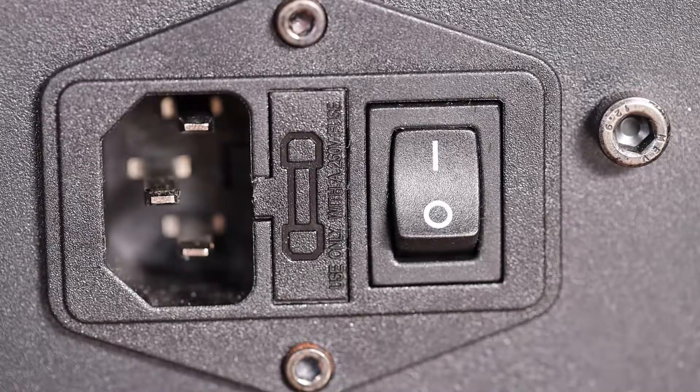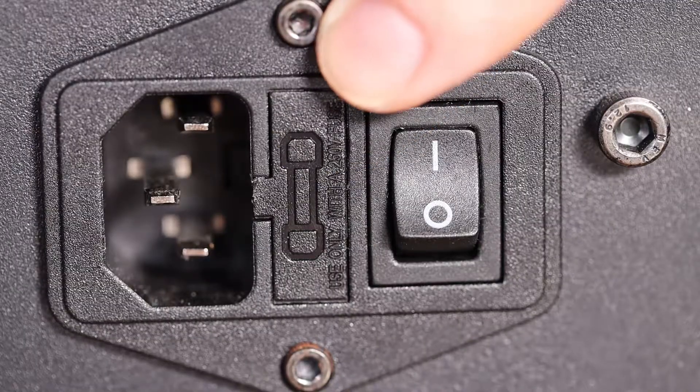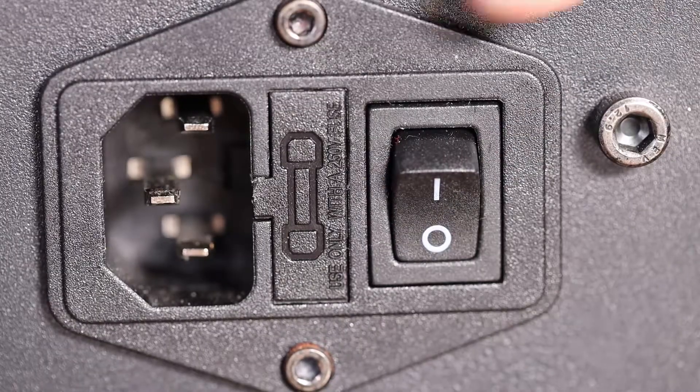The last thing you can do if it's still not working is check the fuse. In my case the fuse is right here — you pop this cover off and you can check it. The reason that fuse is there is, say the bed takes more power than the power supply wants to give; it can pop that fuse without damaging anything. You just replace this fuse for whatever it costs — maybe 50 cents.